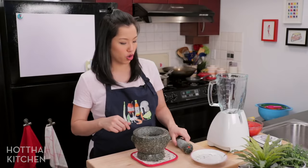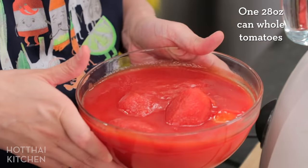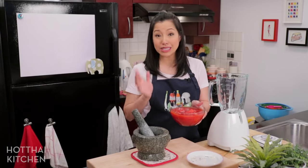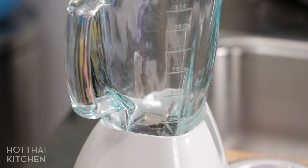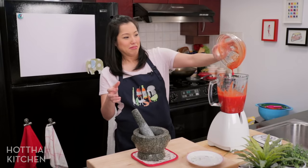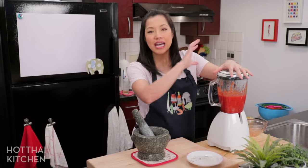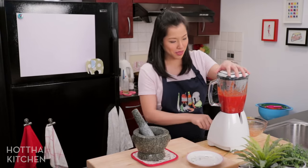Before we move on to the stove, I'm going to do one more thing — I'm going to blend my tomatoes. I've got some canned whole peeled tomatoes here. You can start with diced, make sure it's unsalted. I'm just going to blitz it really quick in the blender just to break it down slightly. Just a couple of pulses — you can use a food processor. I don't need a complete puree, just so it's not whole tomatoes anymore.